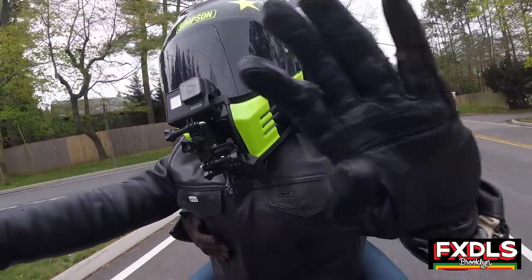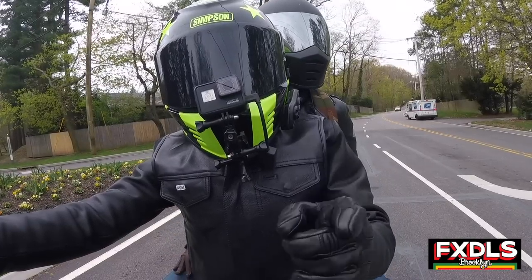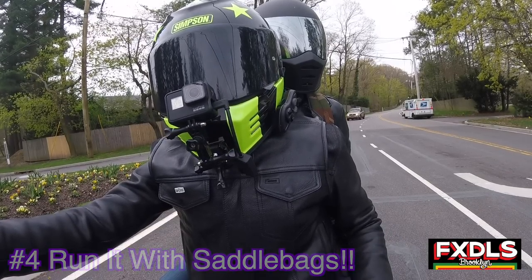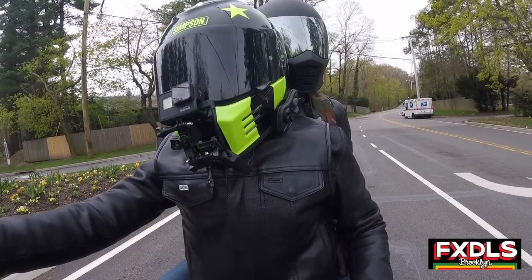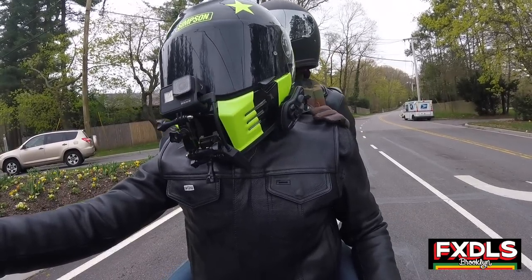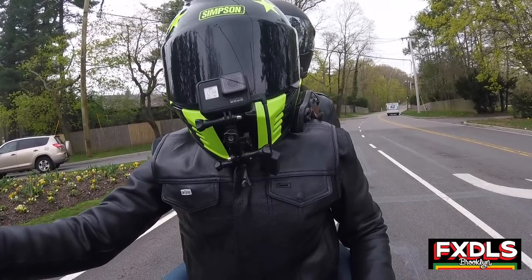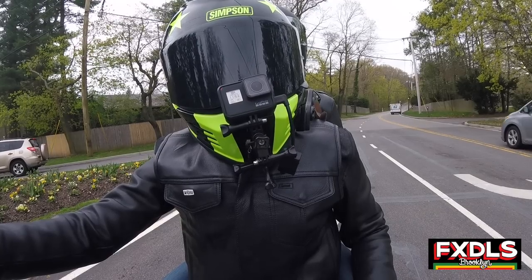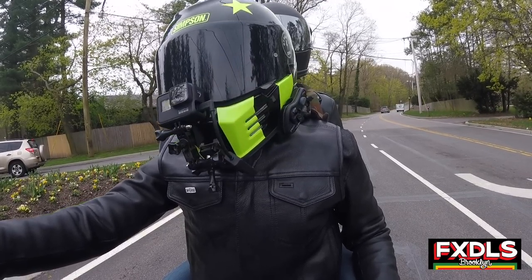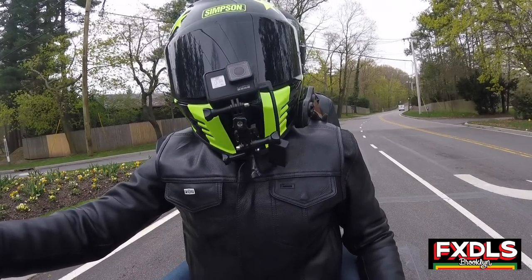Thing number four that I really like about this sissy bar — and again, if you're someone who's putting in those miles and touring — is it's 100% compatible with my Leather Pro Detachable bags. The docking hardware for that just went right over the docking hardware for the detachable sissy bar, and you could run them both with no problem. Installation was really easy on this one. That probably deserves its own category, but just the fact that they thought about that and it's compatible with running bags as well makes this a real perfect sissy bar for touring and putting in those miles.